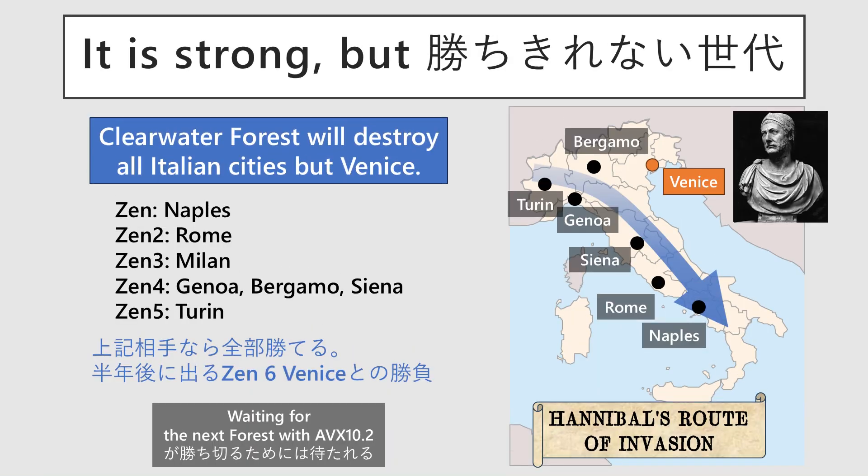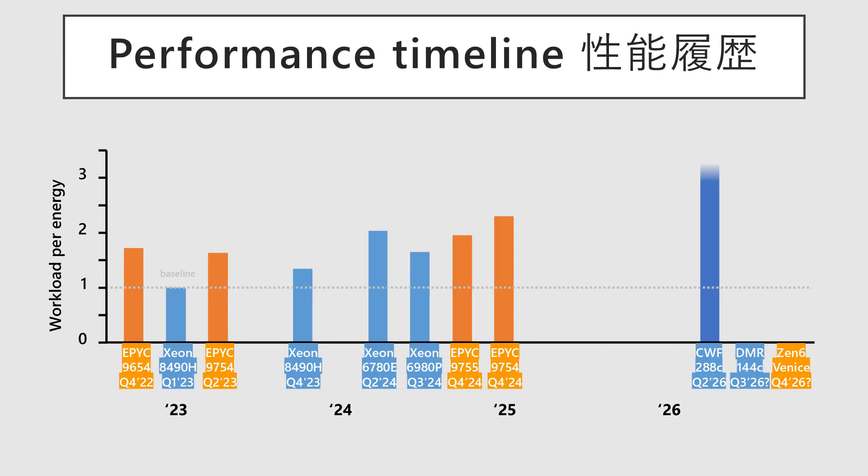Finally, a summary. Clearwater Forest possesses the potential to secure data center CPU market leadership, boasting performance that overwhelms generations preceding Zen 5 and achieving power efficiency competitive even with Zen 6. The omission of AVX-512 means it will see reduced utility for general-purpose supercomputing; however, its design is optimized to deliver peak performance in areas like networking infrastructure. Sapphire Rapids came out after Genoa yet was soundly defeated. Sierra Forest allowed Intel to catch up to Genoa, but only for six months before Turin took the lead. Granite Rapids followed, but its reign lasted barely one week before AMD surged ahead. Now, with Clearwater Forest, Intel finally breaks through — for the first time in years, it holds a solid six-month lead over AMD. The competition is no longer one-sided. Intel is back in the game.